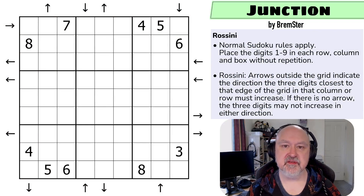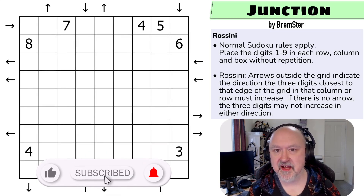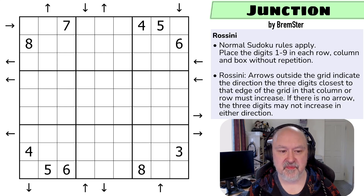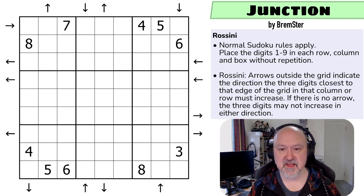Hi and welcome to Bremster Puzzles and back to the Sudoku-tudes set of puzzles. Today I'm coming to you with a sort of puzzle that many of you may not have seen before. This is a Rossini Sudoku, and this is actually one of the types of Sudoku that used to be quite common. I saw this a lot when I first got into the hobby back in 2019 and 2020, and I haven't seen a new Rossini Sudoku outside of some books that come out of India for a couple of years. So hopefully this will be new to you.